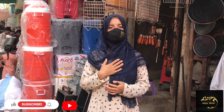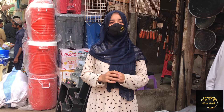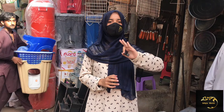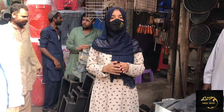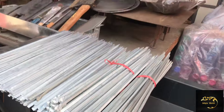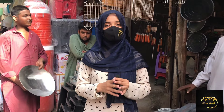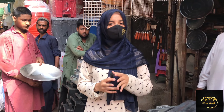Assalamualaikum, this is me Zanab Khan. Welcome back to Zebi's World. Welcome back to another vlog. Guys, if you haven't subscribed, please subscribe and click the bell icon so that my new videos reach you. Today we are going to show you a shop. This video is related to barbeque items. I have covered barbeque items, so let's talk about them and give complete details.